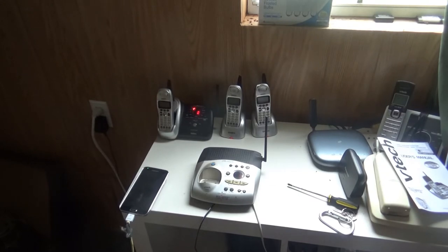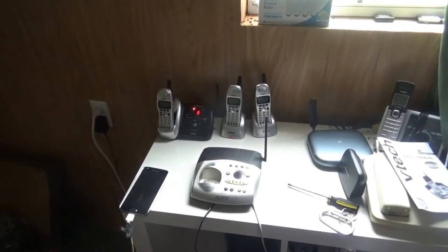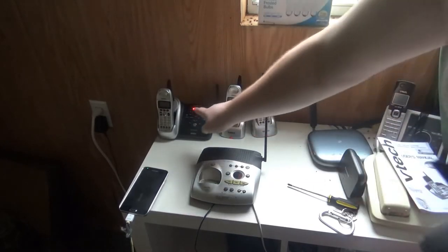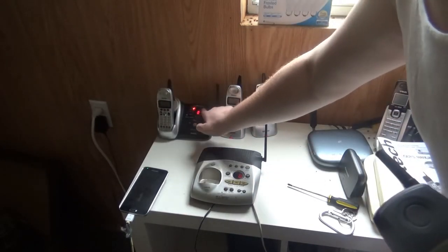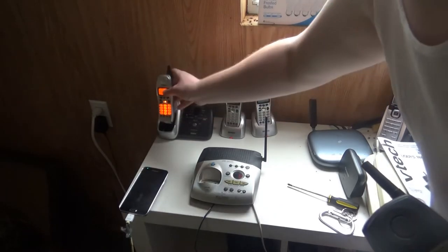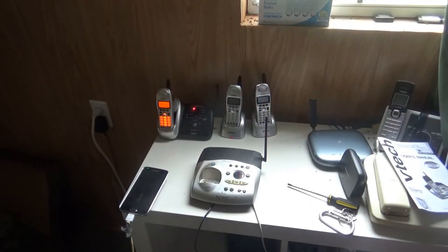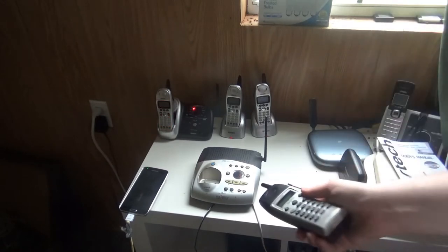Now let's go ahead and check out the telephone. I've got to try to dial out a few testing numbers before I can make the test call, and I'll have to turn the machine off. So I've got the answering machine with the unit DCT-648-3 turned off, and the bass ringer of it off as well, so that way you can only hear the bass ringer of this telephone.